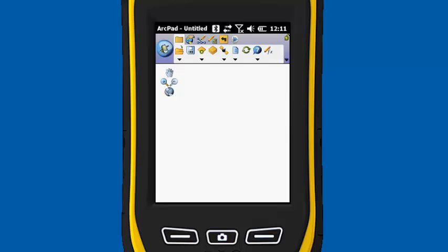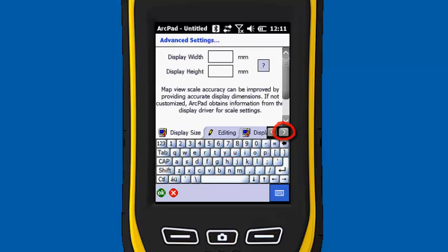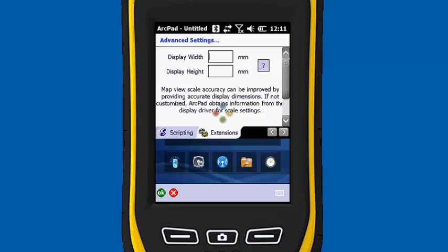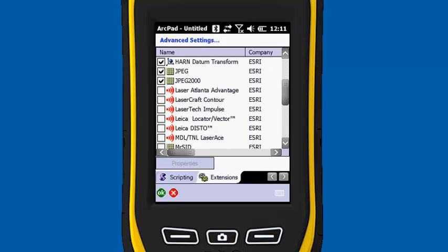The first thing we need to do is go into Advanced Settings. So on the main toolbar, I'm going to click under the Options menu, choose Advanced Settings, and you're going to scroll all the way to the right until you see Extensions. We need to turn on the Laser Extension — it's the same protocol that we used to use for the Laser Ace, so that is the MDL slash TNL Laser Ace. Check that box next to there.